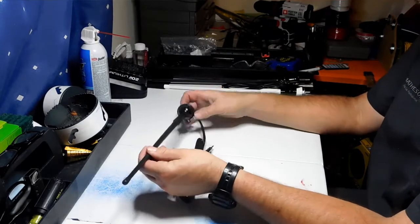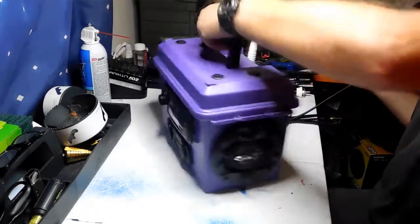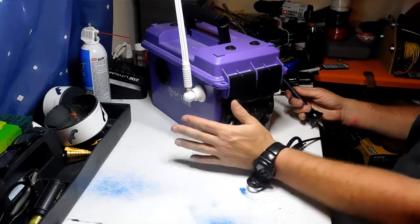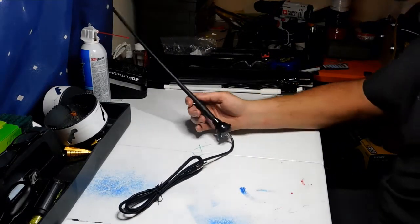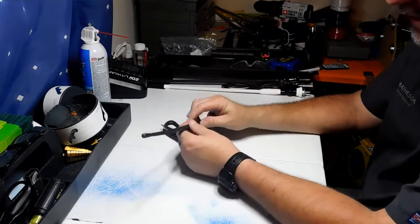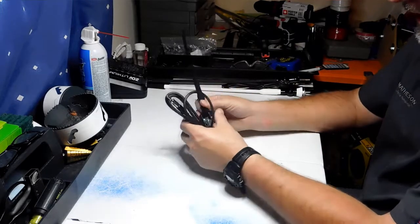So you can see the problem: if you mount this antenna onto a wooden box or a plastic box like this one right here, the base is touching plastic. You've just lost half your antenna — you don't have the ground plane. So if you hook this into a wooden or plastic box, it would work okay, but you really wouldn't pull in distant stations. The stations wouldn't come in very well because again, you've only got half the antenna.